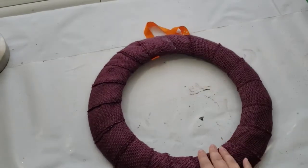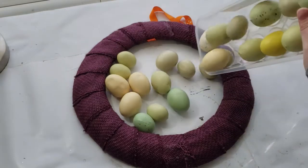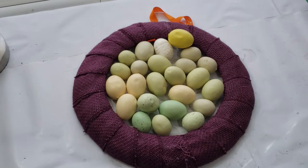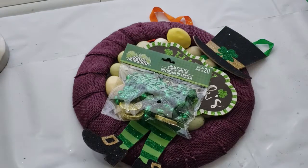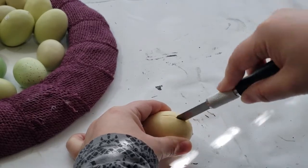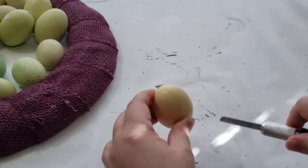For my first DIY I will make a gorgeous wreath. I have a 14-inch wreath form that is already covered with some purple burlap from a previous project. I have some foam eggs purchased from Michael's in a five-dollar grab bag, a Happy Saint Patrick's Day Dollar Tree sign with little feet and a hat, some foam scatters, and gold coins. The first step is cutting the eggs in half lengthwise — I started with an exacto knife and then switched to a kitchen serrated knife.